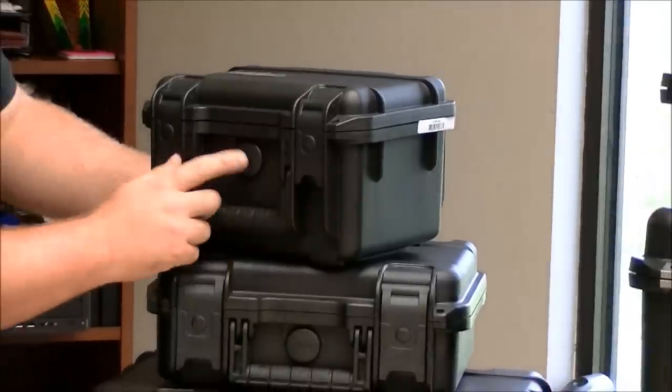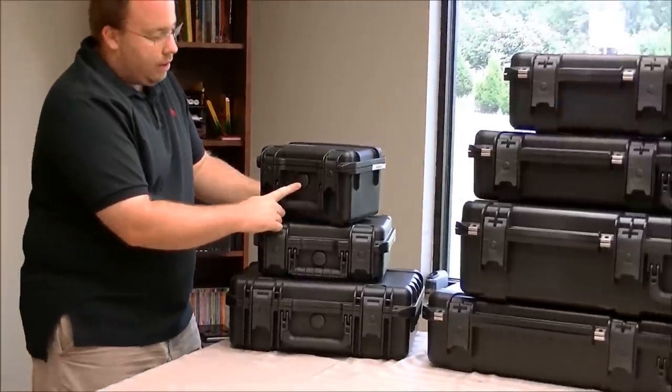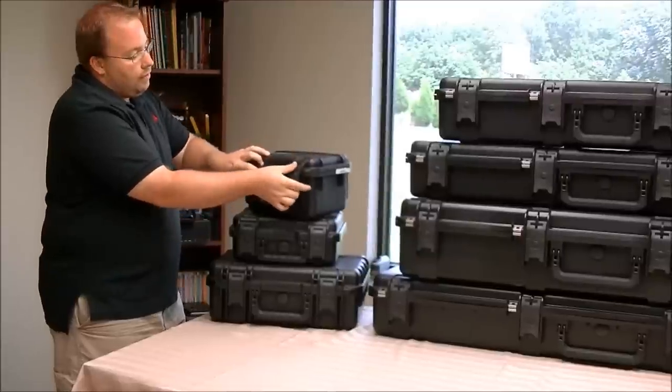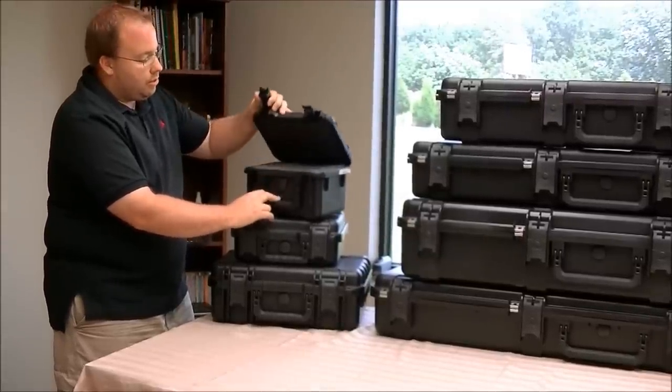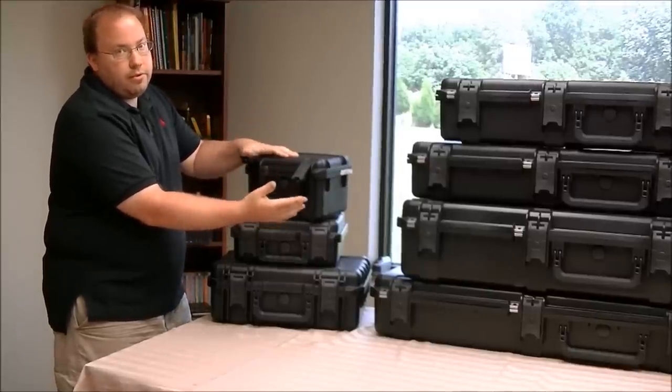They also have a rubber handle which is ergonomic and makes it easy to handle. And then it has an atmospheric pressure valve. Since this is a completely sealed case, if you tried to open it without that valve it would be very hard. What it does is it allows airflow to flow out of the valve, but it doesn't allow anything to go in, like water for instance.